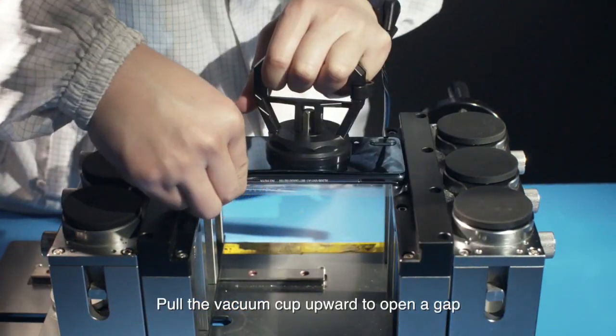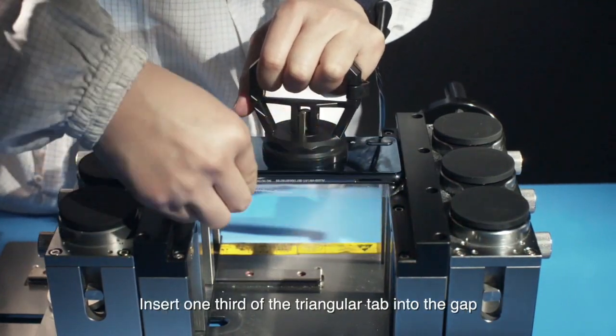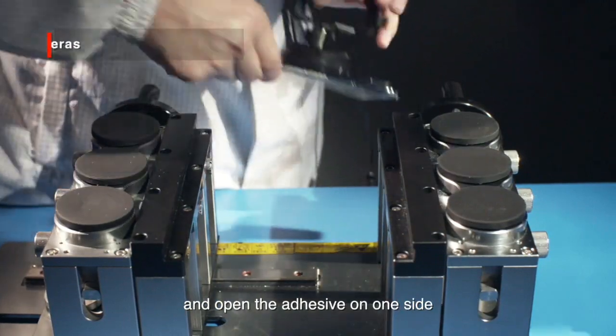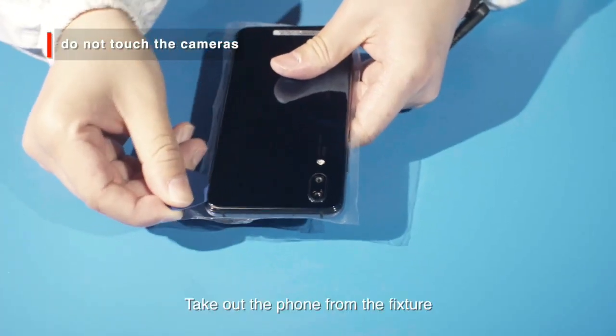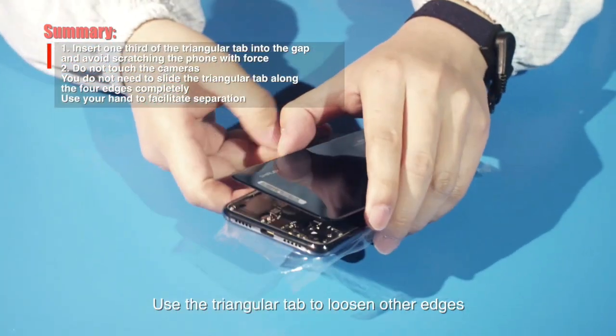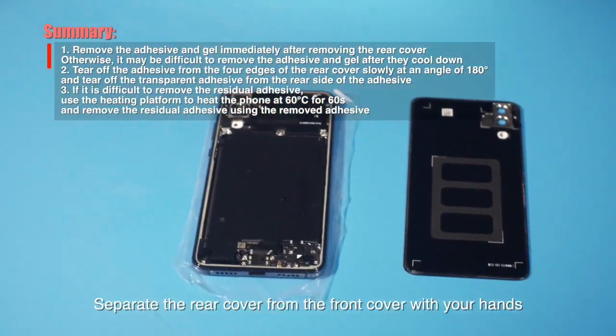Hold the vacuum cup upward to open a gap. Insert one-third of the triangular tab into the gap and open the adhesive on one side. Take out the phone from the fixture. Use the triangular tab to loosen the other edges and separate the rear cover from the front cover with your hands.